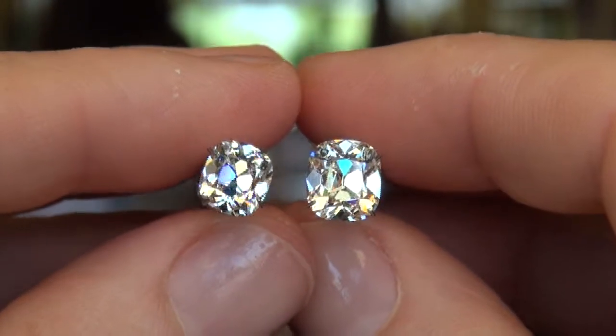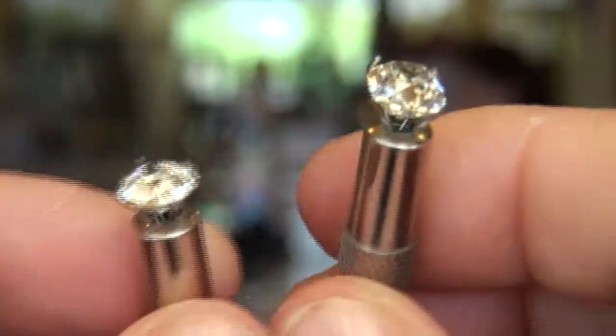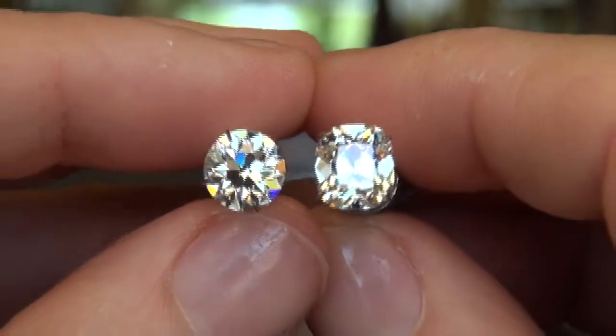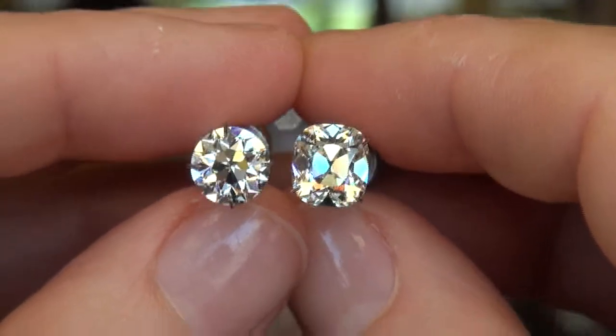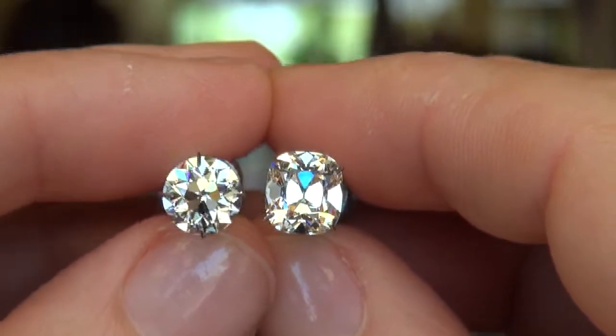Side by side. And while I've got the camera rolling, there's the 2.07 M SI1 August Vintage Round again next to the 2.52 L VS2 Cushion.